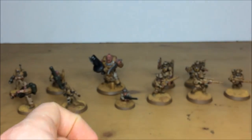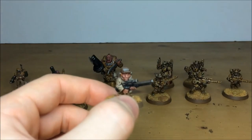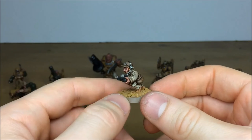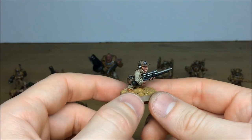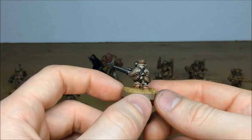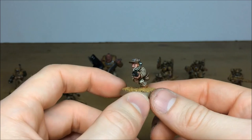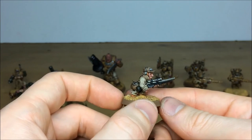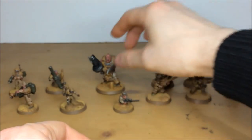Moving on to two individual models - first the Ratling. Really like Ratlings, great background to them. We've given him different colored hair - ginger - which provides a nice contrasting color to the rest of the commission so he stands out. You've got all the webbing effects, highlighting on the overalls, and his rifle has a black casing, which is a little bit different for this model within the force.